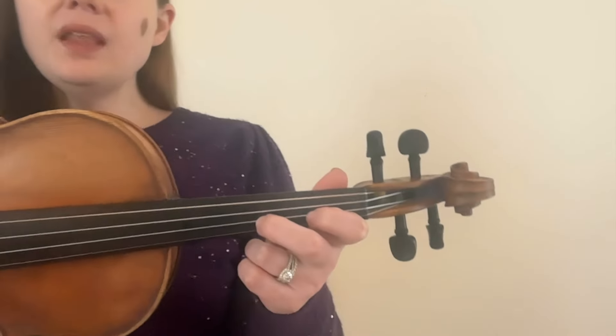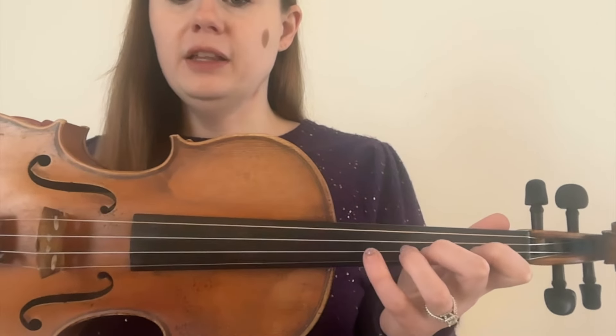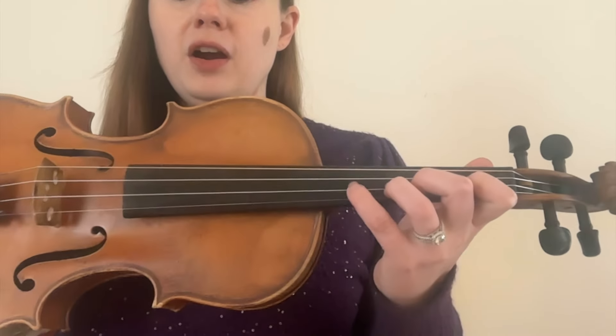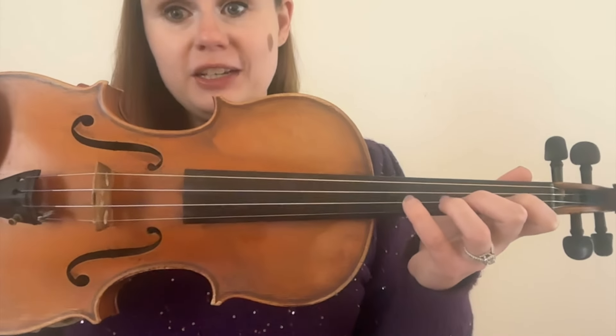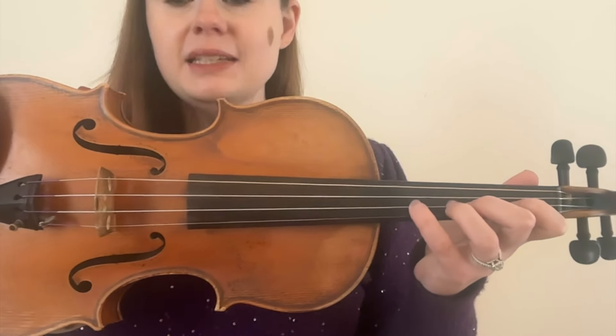Our fourth finger is going to be placed a whole step away from our third finger. Our first and second finger were a whole step away from each other, with a pretty big space in between them. But our second and third finger were only a half step away, so they were pretty close. Now our fourth finger is going to be about that far away from our third finger. It can feel like a really big distance, especially when you're learning it for the first time.